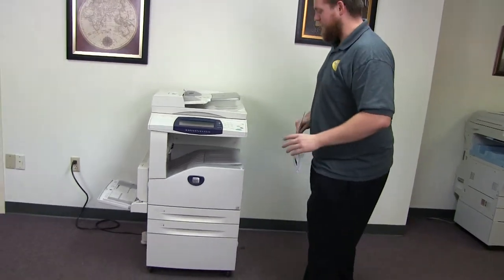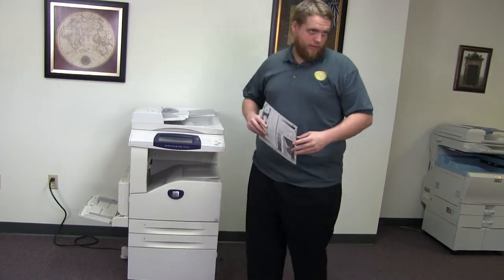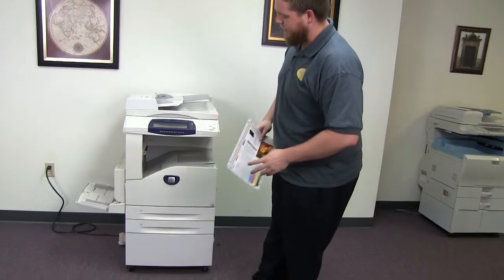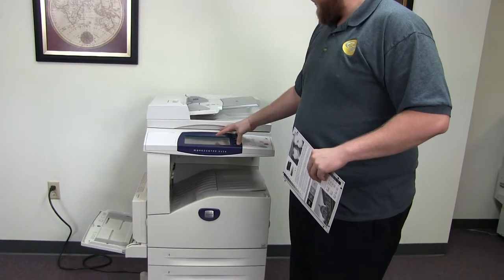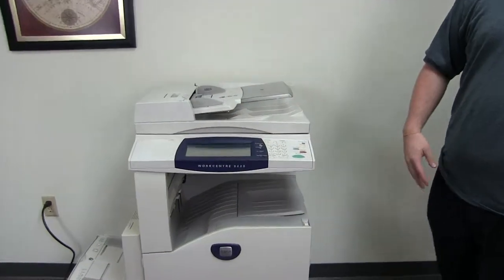This machine is a Xerox WorkCenter 5225. It's a 25 page per minute multi-function copier with network printer, network scanner. It also has fax. It has three paper trays, two in the front plus the bypass on the left. And it comes to us with a total of 185,000 total copies on it.